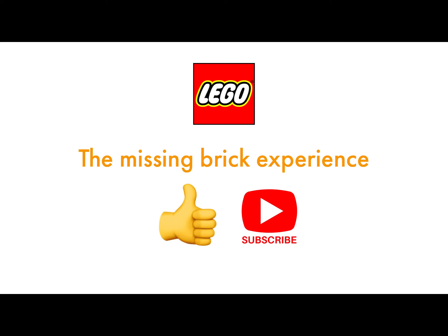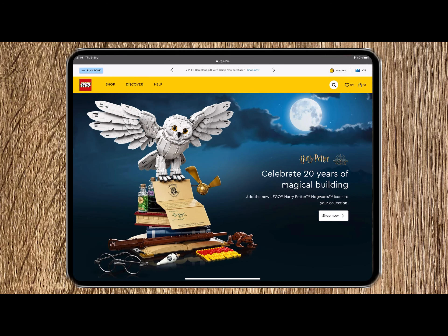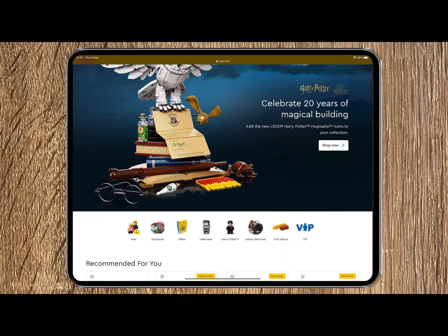But before I do, please consider giving this video a like and subscribing. The first thing I did was check the LEGO website, and this was when I was pleasantly surprised by the simplicity of this process.